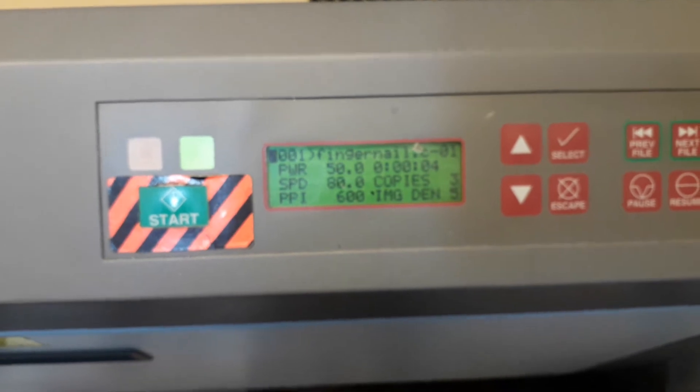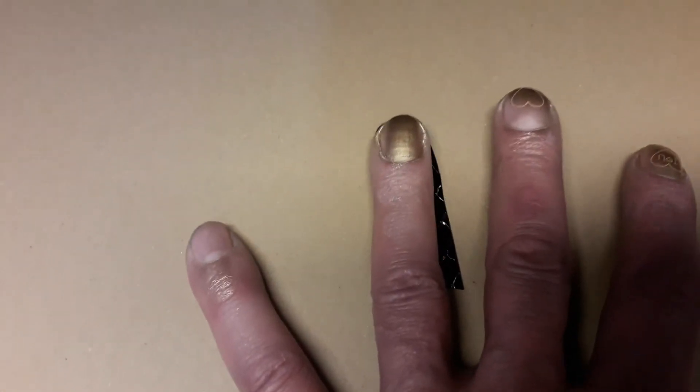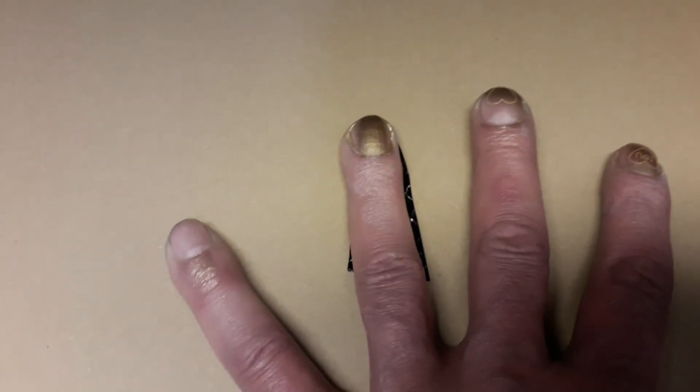Go to settings: 50, 80, 600. Then take your pre-cut template — which I've already tested before — stick that over in the slot, and hit the go button.